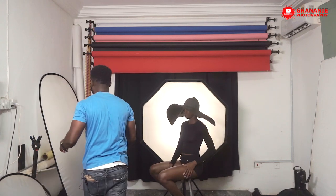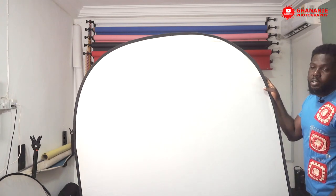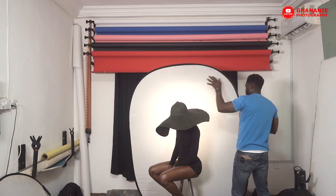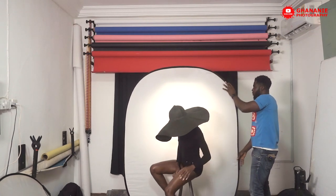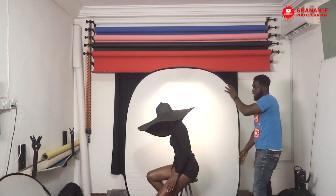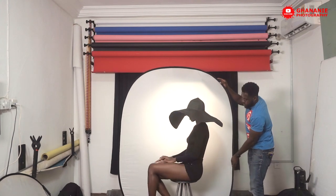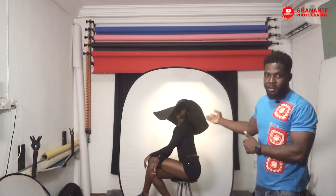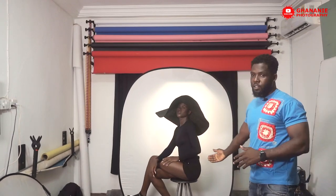Let's add a diffuser in front to enlarge the light a bit. This is a giant diffuser — I got it from a reflector. I just took out the reflective side and we have this. We'll place it between the light and our model just to make the light look bigger. What we've done now is enlarge the same light source, making it a bit bigger by just placing a diffuser in front of it.